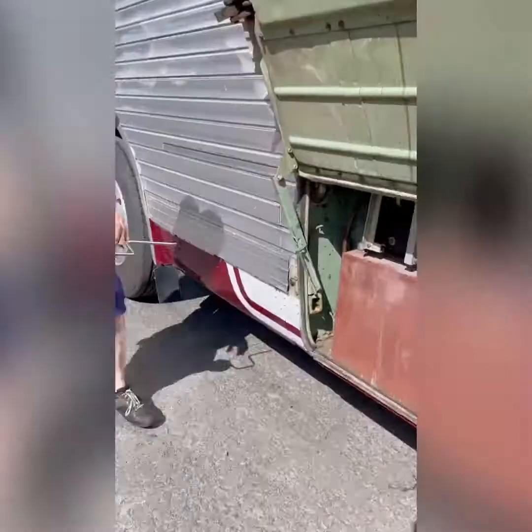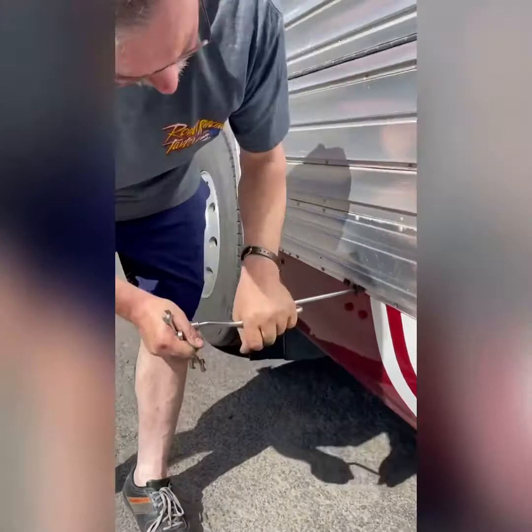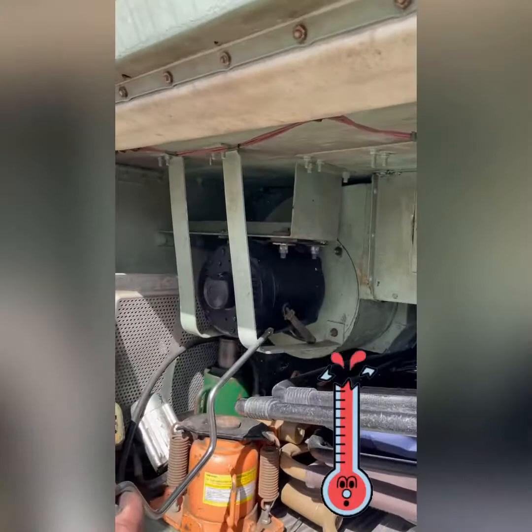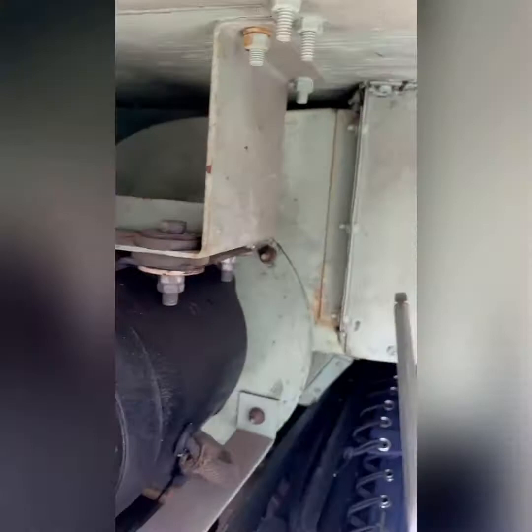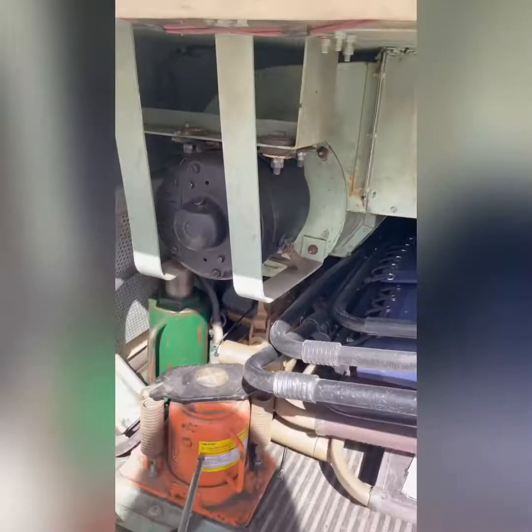On our bus we still have the original heating system which heated the passengers and the driver. These are 12-volt motors that power a squirrel cage that takes the heat from the engine and blows it out into the coach. It's very effective. Of course we carry almost everything you could imagine — if you don't have tools, don't drive this.